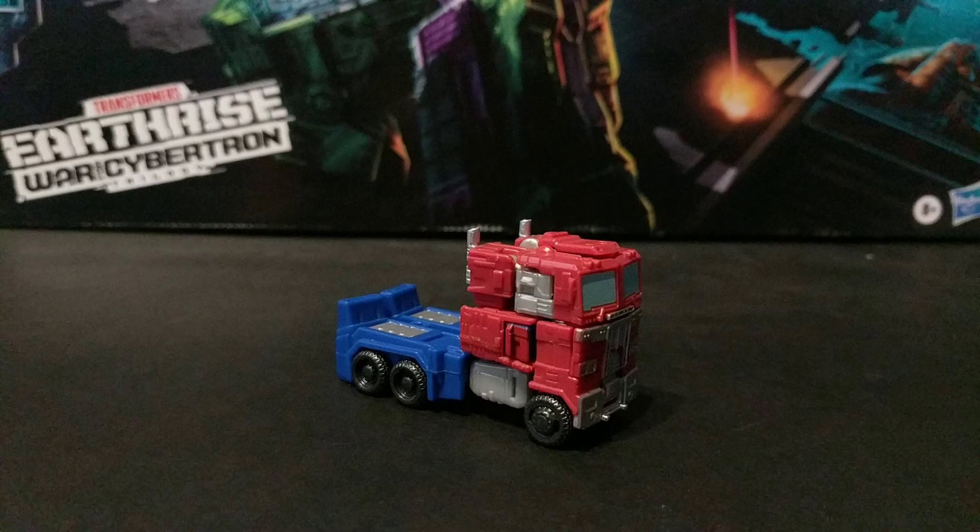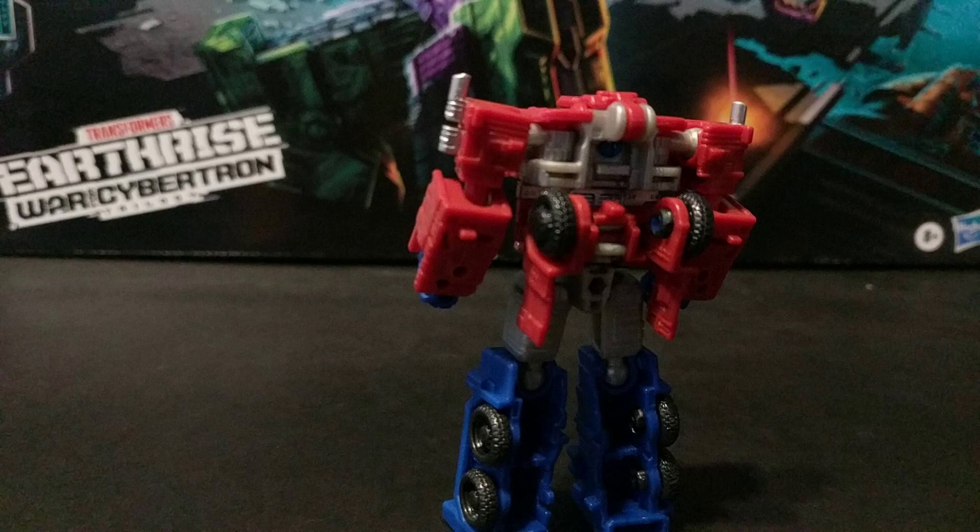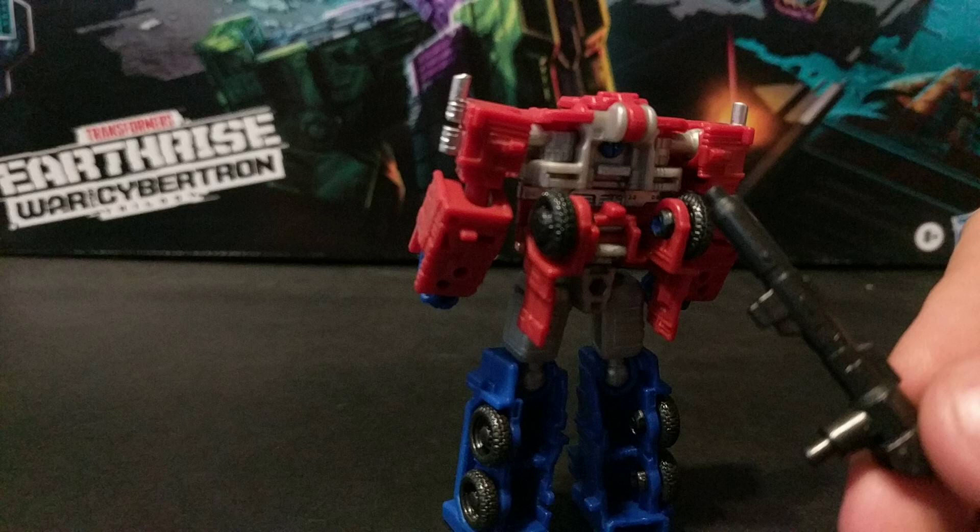The transformation is him literally just pulling in Optimus. There's nothing really to say here, except it's important to note you can take the gun and use it to push his head out.